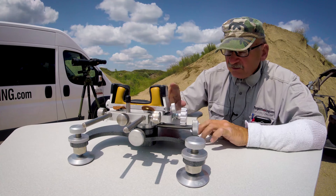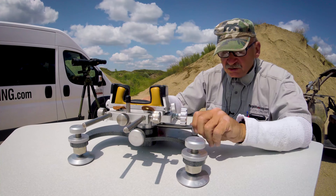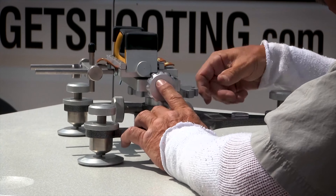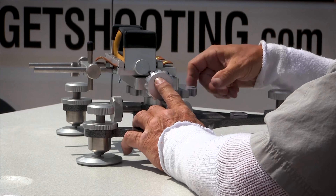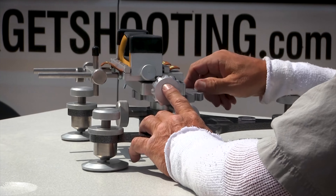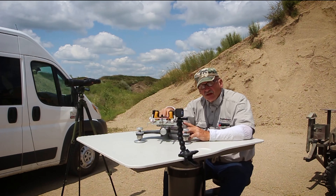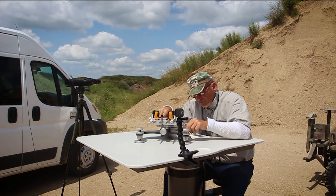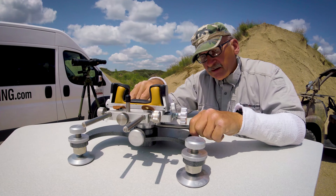To do the fine-tune elevation, once you loosen this knob there's a keyway that goes into itself, allowing you to spin up and down to get your elevation. I use this for my gross elevation — I'll turn it until my crosshair is just about perfectly on my target, then I lock this in.